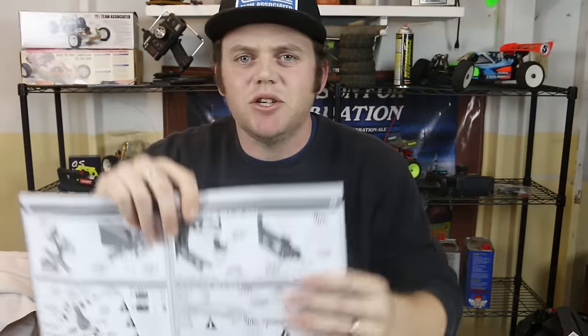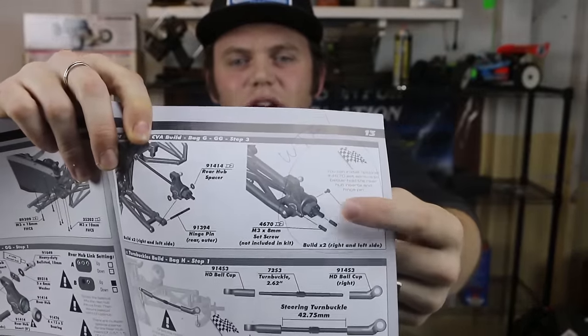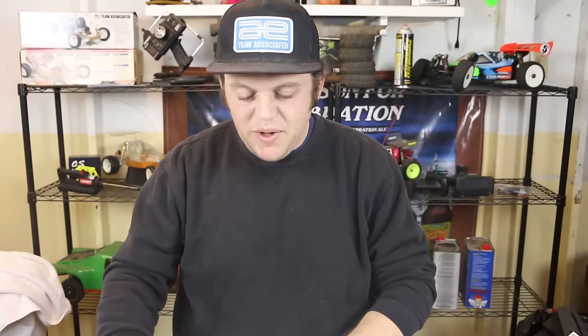Right on the next page there's a pro tip saying you can put in a screw to help secure the hinge pin, and there's a similar pro tip in the steering knuckle section for the front end. Essentially, these set screws are listed as option parts. I don't understand why a kit that's almost $300, made by a company that's been around so long building fantastic vehicles, is telling you to buy a couple of set screws as option parts. These should be included with the kit. I just don't get it.